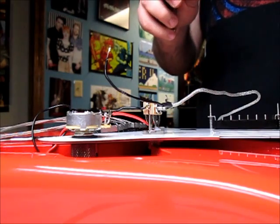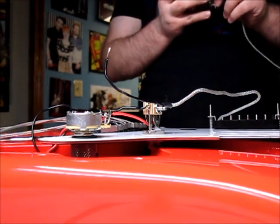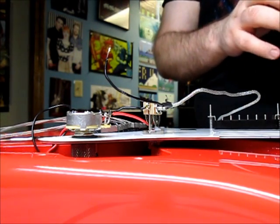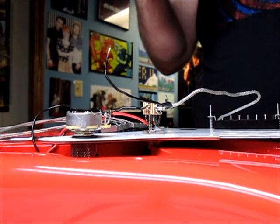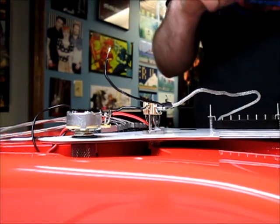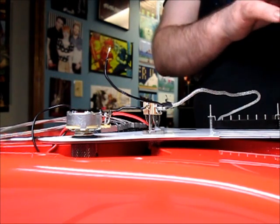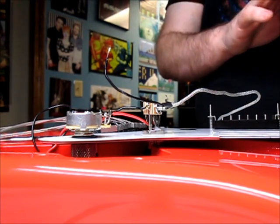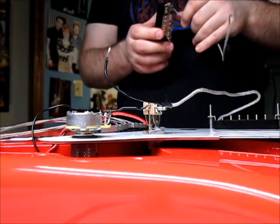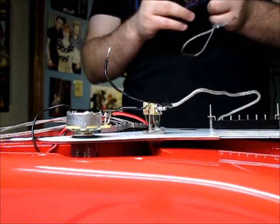I can just match the length to the P90 pickup I just took out. Bare Knuckle does this long wire thing because you never know how much you'll need — in my 335, for example, a pickup has to go around the f-hole so you need a lot more wire. It's nice to have that option, but you don't always need it. Sometimes you just don't have the space in the body route.